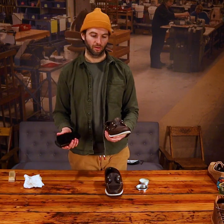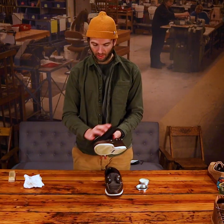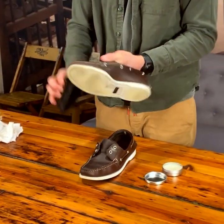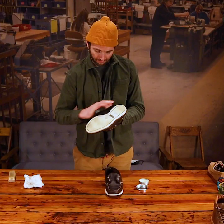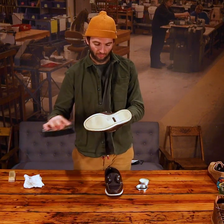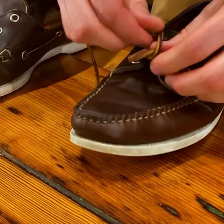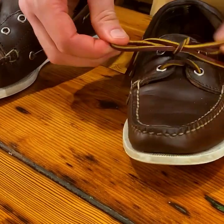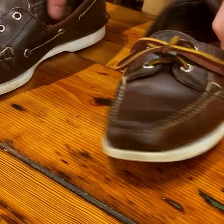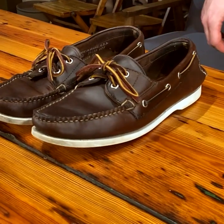Okay, final step: take your horse hair brush and we're just going to buff them up and give them a nice shine. There you go — a deep clean and condition with Armstrong's all natural.